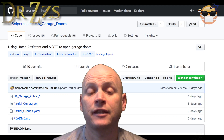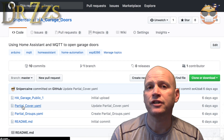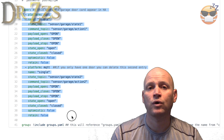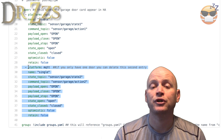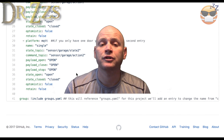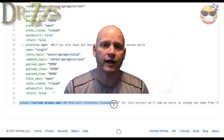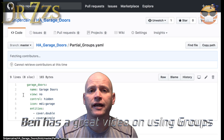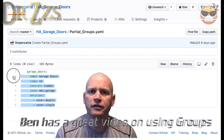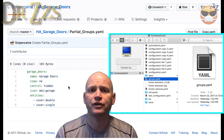In Home Assistant, we're going to use the MQTT cover service. In the GitHub page for this video, the section you'll need is called partialcover.yaml. In your configuration.yaml file, add this section here. If you only have one garage door, you can just delete the second part. Then go to your Customize section in configuration.yaml and add these lines. Also add the line to reference the groups.yaml file if you haven't already. If you already have a groups.yaml file, add this section; if not, make a new file called groups.yaml, put this part in it, and save it in the same folder as your configuration.yaml file. You can copy all of this from the GitHub page linked in the description.